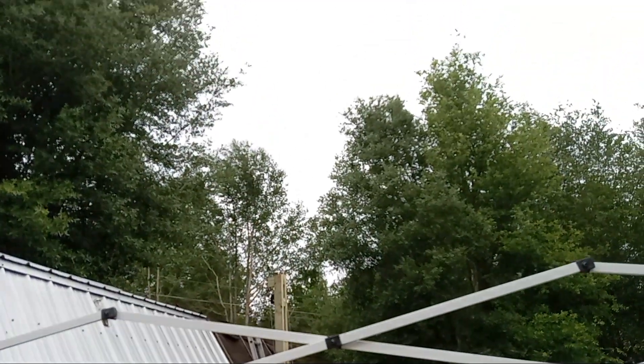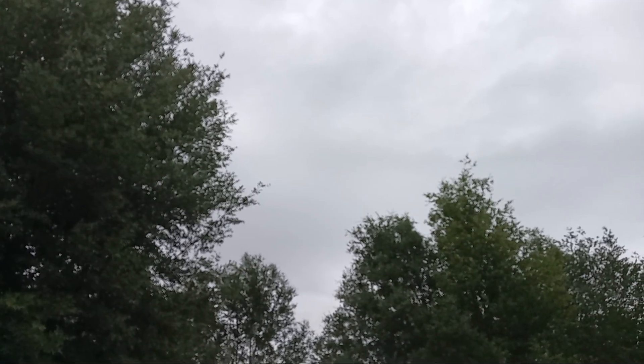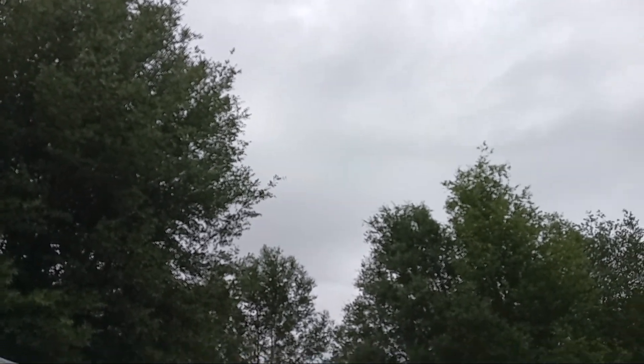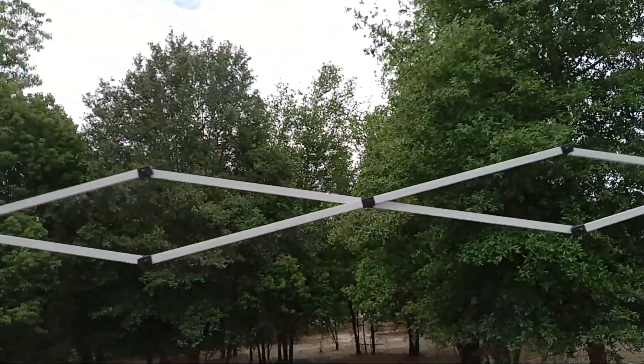We're going way up there — probably looking around 60 feet total with the antenna and the mast. Should be able to get out over these trees. Hopefully.